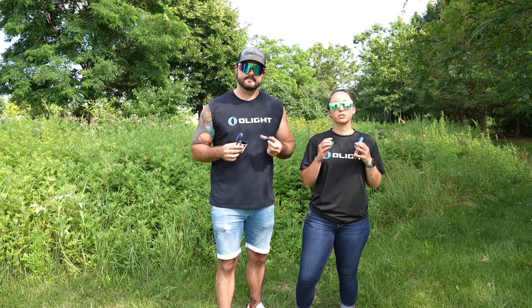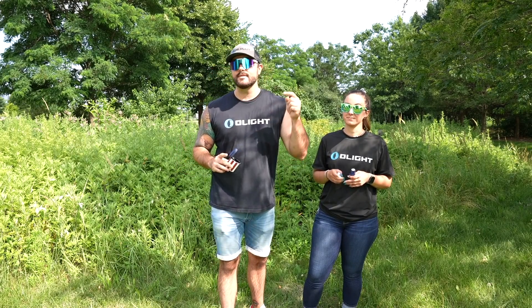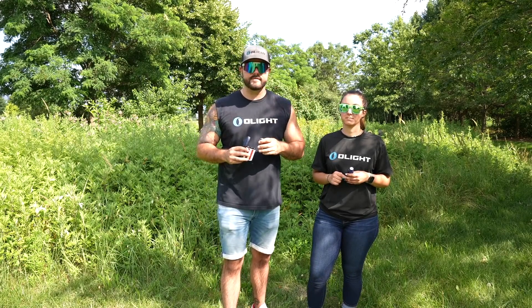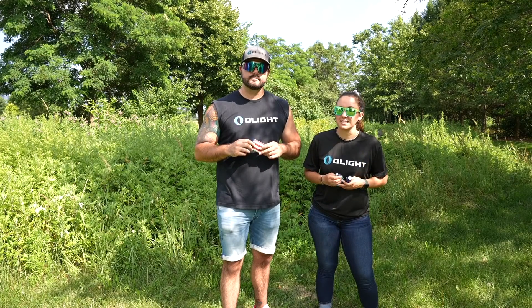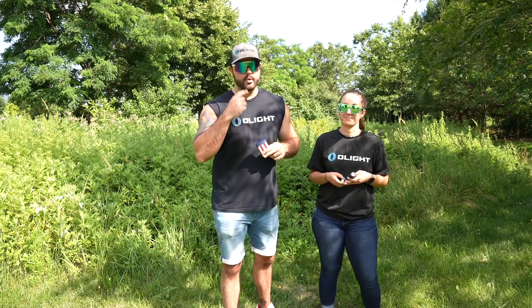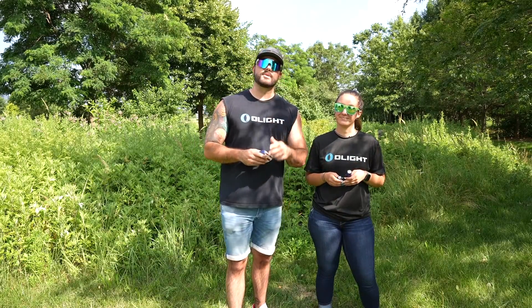Thank you so much for checking out this overview for our Fourth of July Baton 3 patriotic edition sale. These look really great and we've only produced 3,000 of them. Jump over to the website — the link is in the description — where you can pick these up 20% off. The sale is going on right now and will last until we sell out or end of day on the Fourth of July. Don't forget we are giving away one in this video — subscribe, like, and comment what you're doing for Fourth of July weekend. I'll be wearing the pit vipers and jorts, grilling some burgers. Hope you have a fantastic Fourth of July — thank you so much for watching!